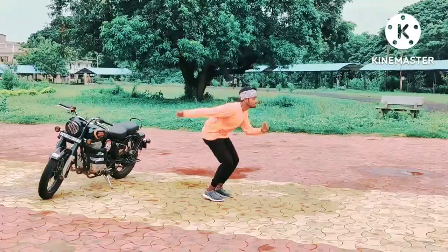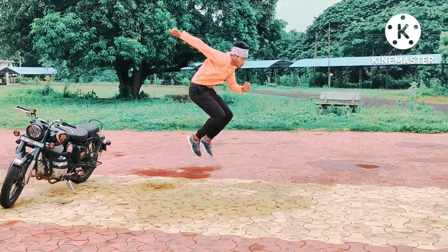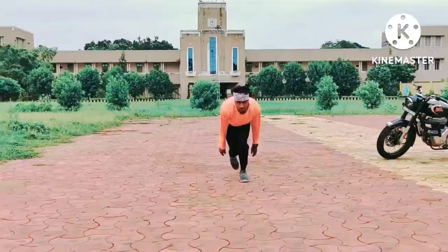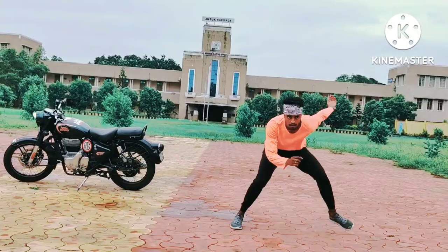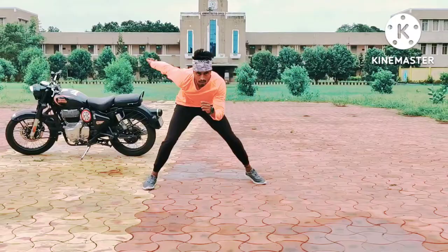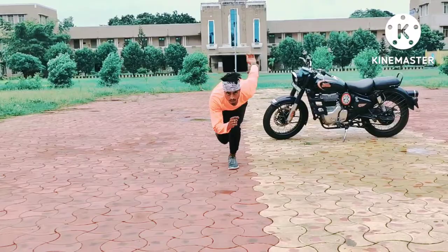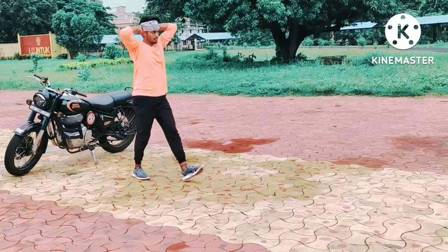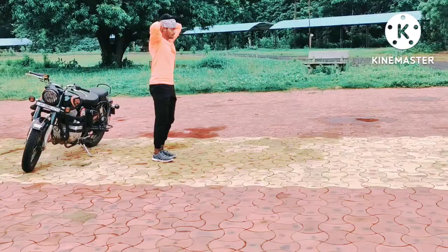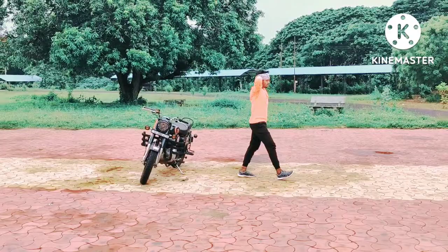Next is High jumps. Body at 90 degrees — body weight. High jumps with high heels.